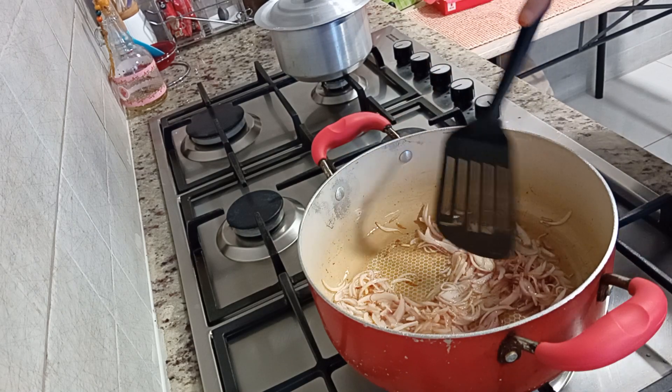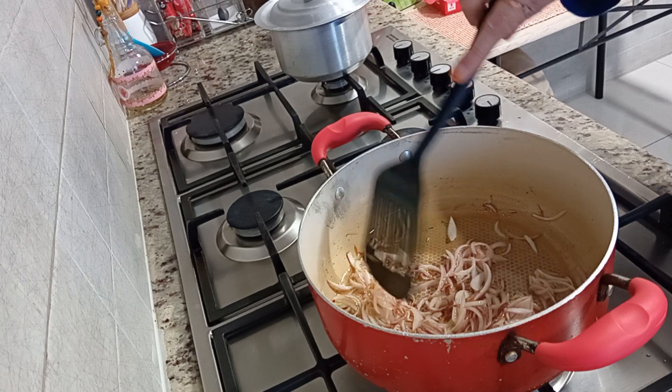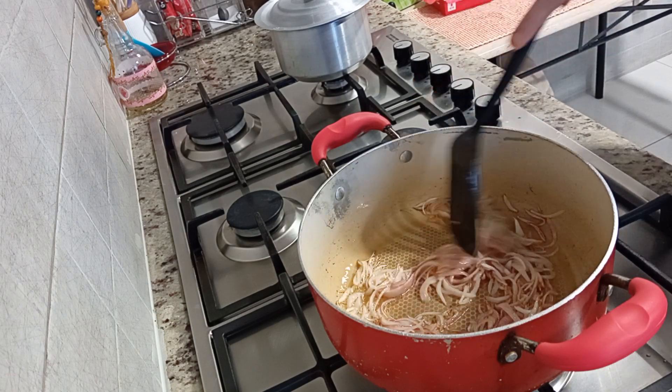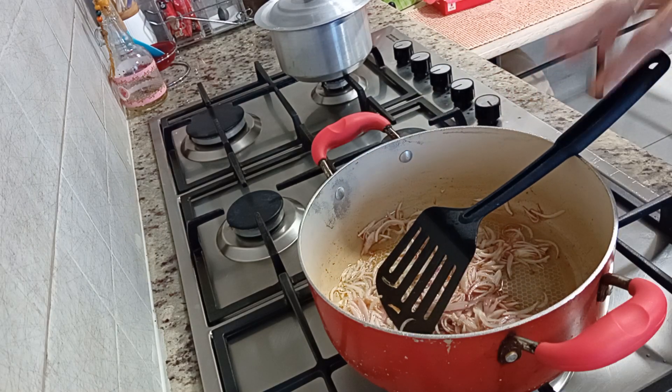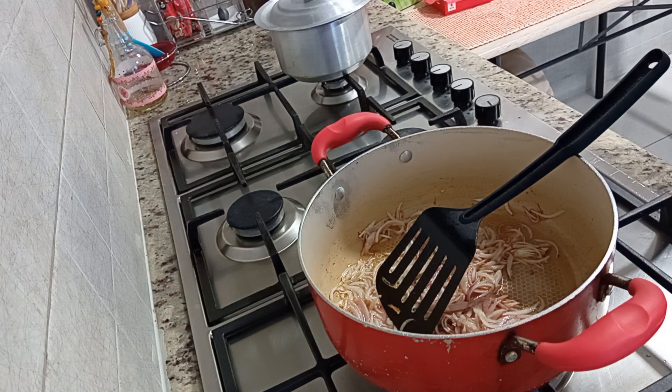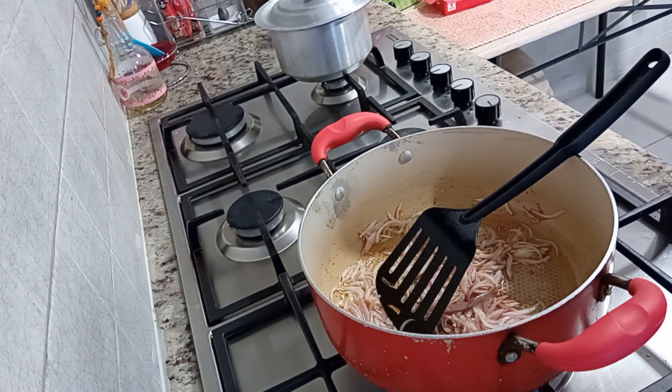First, I put a pan with five tablespoons of oil. I will add 3 small pieces, slice and fry them. When they are fried, I will add all the ingredients. I am going to cut a big piece into small pieces so that it will be easy to cook.